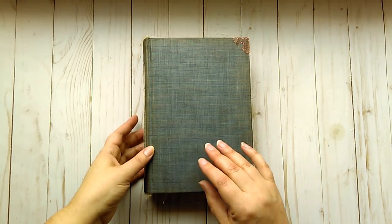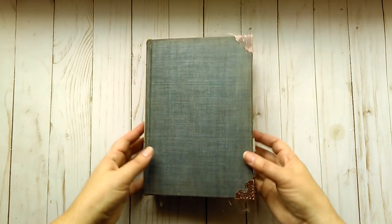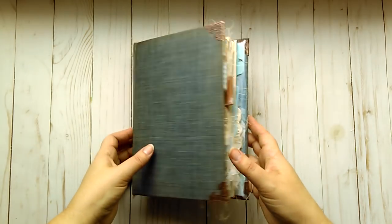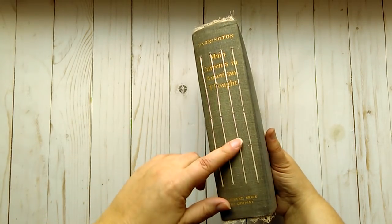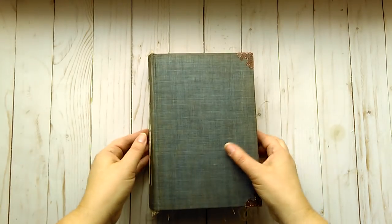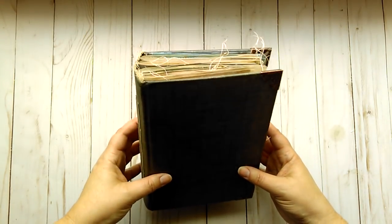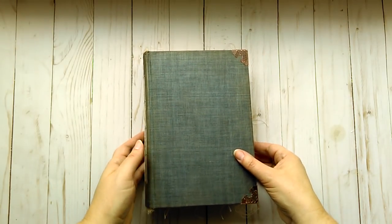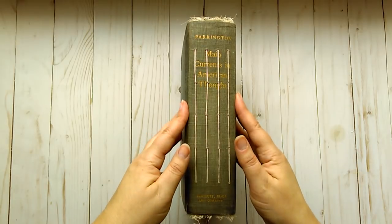It is made using a recycled, repurposed book cover — I took the pages out of the book and added in new ones and some old ones which are stitched into the spine. It is six by eight and three quarters inches — not quite nine — and it has a two and a quarter inch spine.